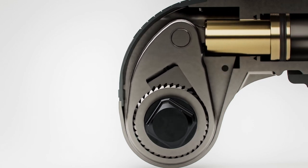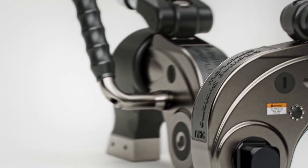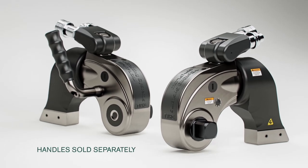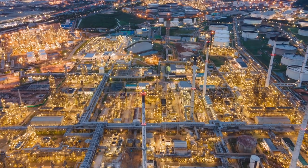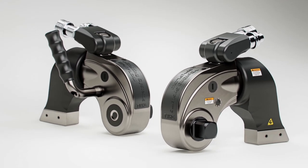Multi-position handles are available as an accessory for models up to size TWHC-11. From wind energy to construction projects, mining, oil and gas, the TWHC series of square-drive hydraulic torque wrenches is the ideal choice for all your bolting needs.